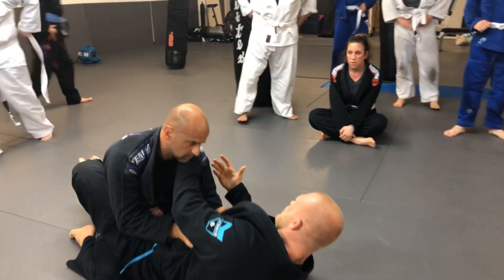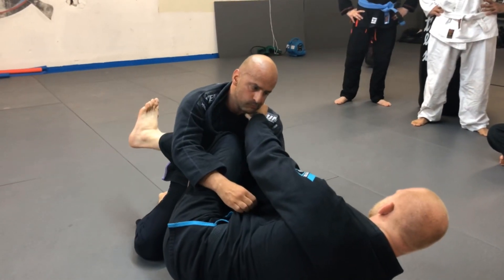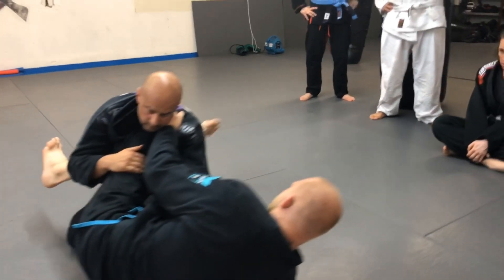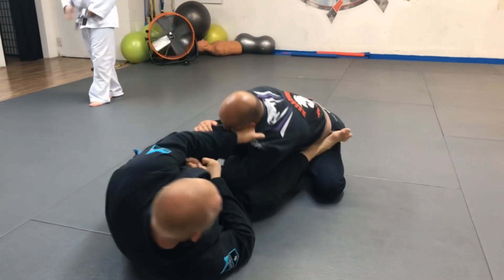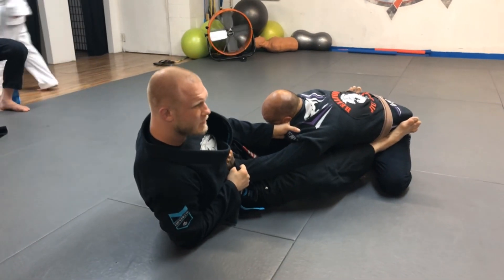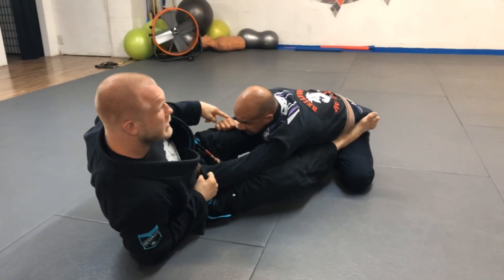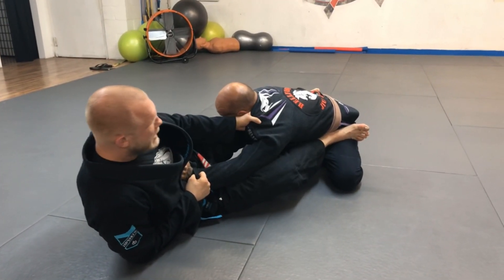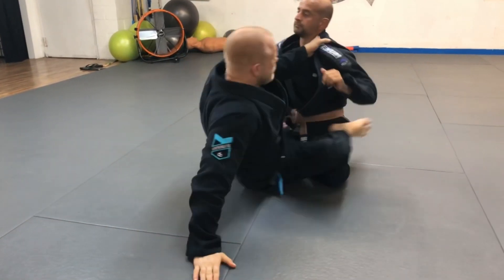Don't try to just sweep the person quick. You want to get into a position where you have complete control of their body. When you get the person really stretched out, you're in a great position and he's in a very vulnerable position. He's got like one hand he can use — this hand's controlled, his lower body's controlled with your feet, and he's very off balance and unstable. So don't be in a rush when you go for this.